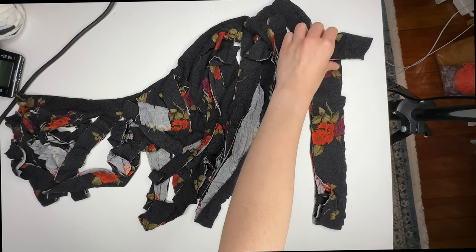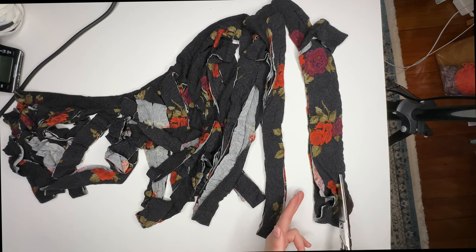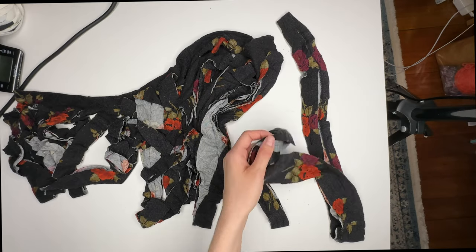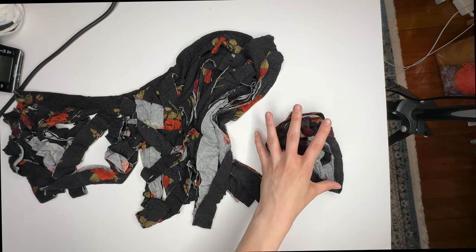I forgot to cut the hem off at the beginning, but it works out because there was some unevenness at the end anyway — I'll just cut that whole chunk off. You can see how unevenly I cut, but again it doesn't really matter. I'll hold onto this hem yarn in case I need it later.